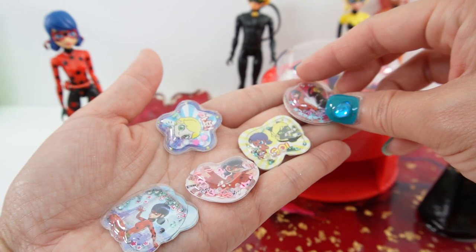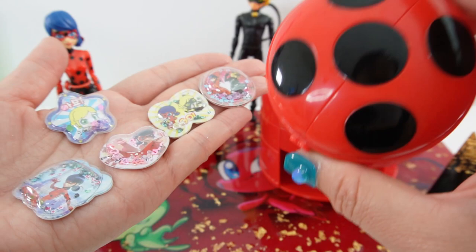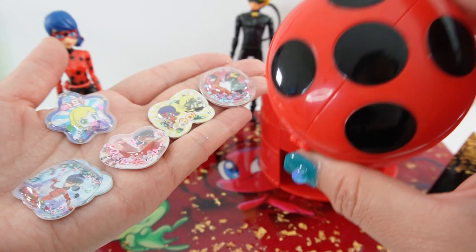Here are the five 3D shaker stickers we made today! I love that it comes with so many stickers you can make in five different shapes. If you like this video, give it a big thumbs up and go check out the tattoo compact — that was also a lot of fun. As always, if you enjoy Miraculous Ladybug content, make sure to subscribe and I'll see you next time. Bye!